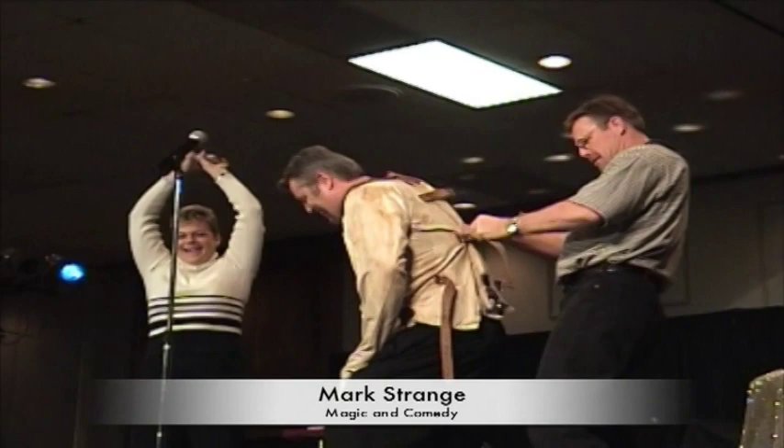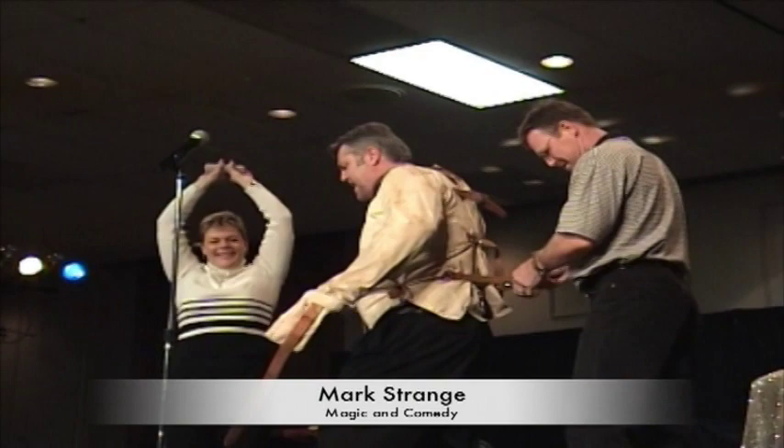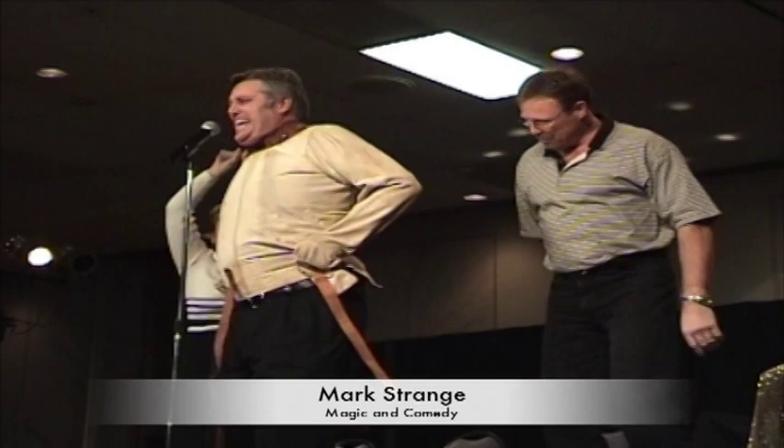Just easy does it there. Tuck it in, man. I'm trying. You're doing a great job, John. This last one's going to be tough. Don't worry about me, as tight as you can, John. Are you good? Yeah, I'm good.